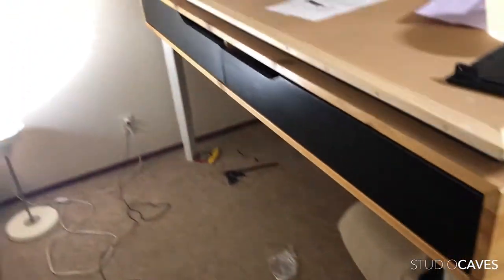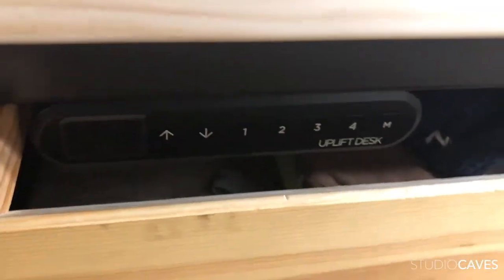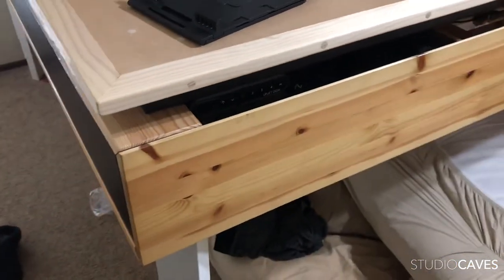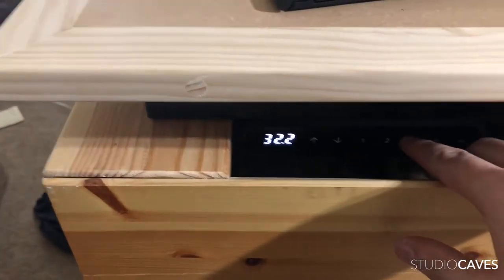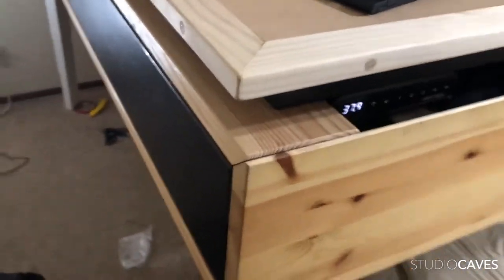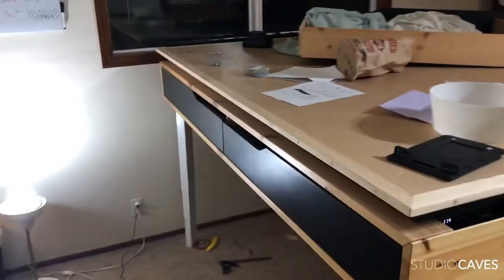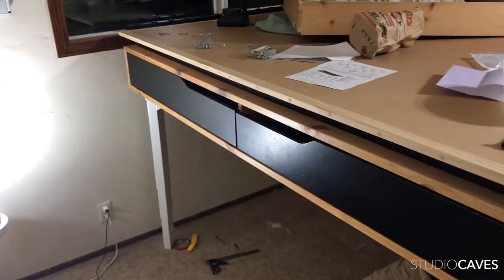It took me a little bit to figure out where I wanted the controller, but I think I found the perfect spot. It took a little bit to install but I think it looks really good. Where is it? It's right here - hidden from view, but so easy to press. It's really hidden. I like it. Doesn't break up the lines. Very clean.